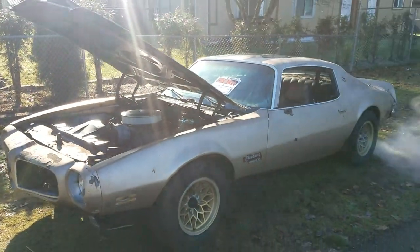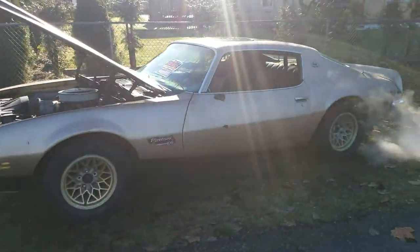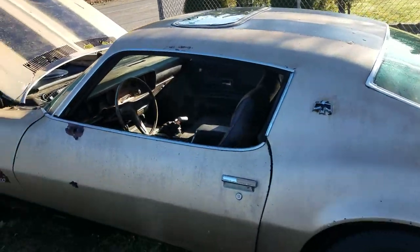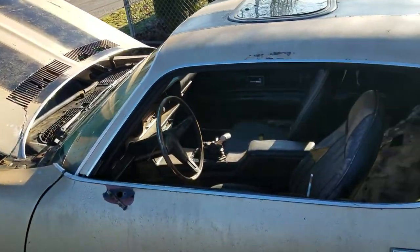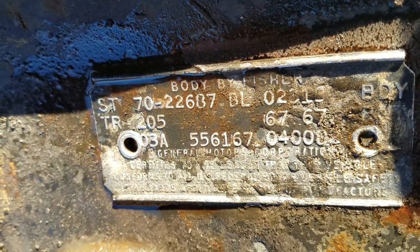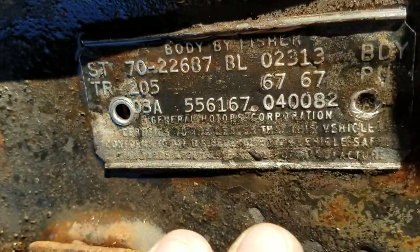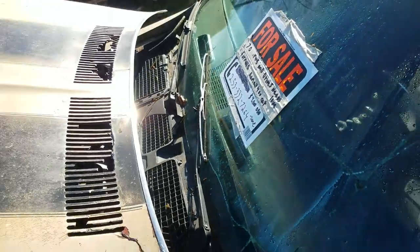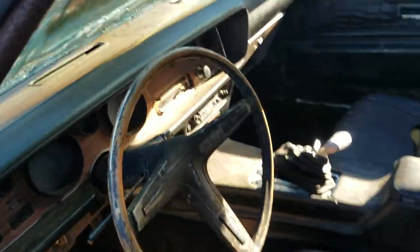Now that I have the SSTs on there, I'm going to ask $3,500 — this is the last price drop. It is a true Formula 400 '70 Firebird. It's not a clone; it has all the suspension and all the numbers to match. There's the 22687 stamp that everybody's looking for. Yes, I know what the car is — I know what it is, I know what it's worth — it needs some love for sure, but it is a '70 Formula 400 car.